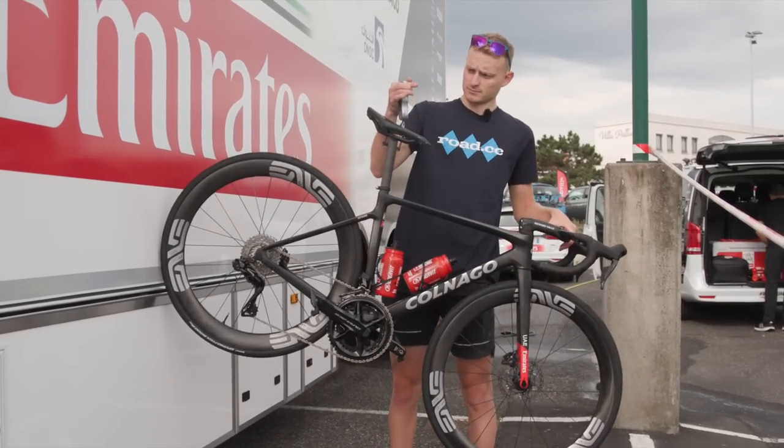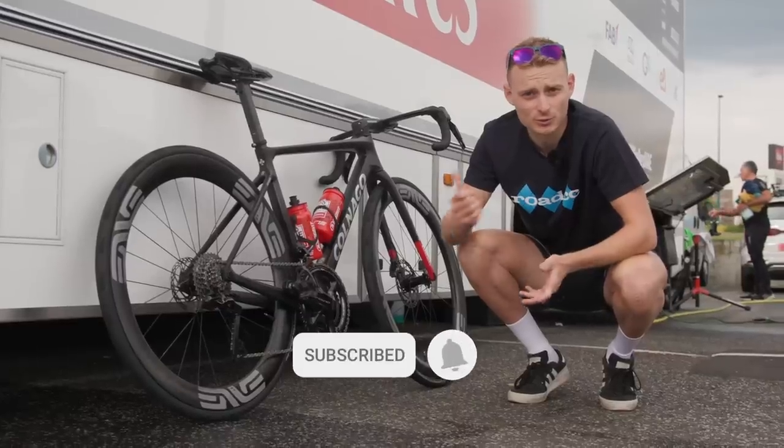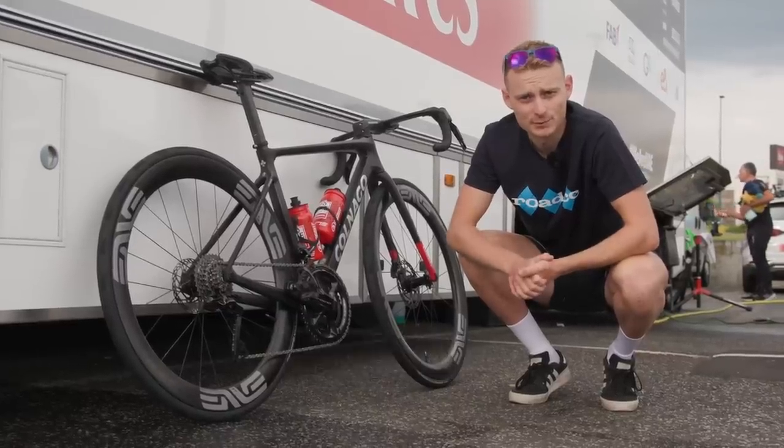So what do you reckon of Adam Yates's bike? Let us know down in the comments section below, and make sure you subscribe to the channel so you don't miss out on lots more World Tour bikes. We'll see you next time.